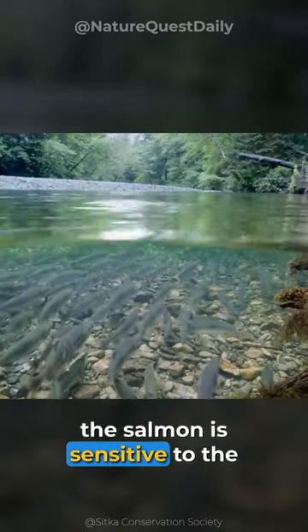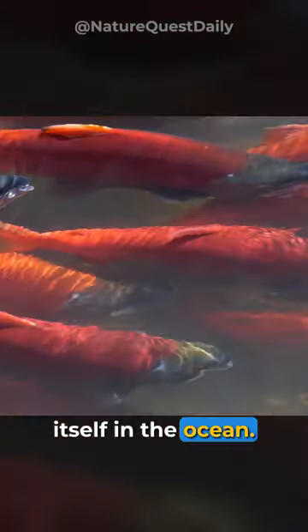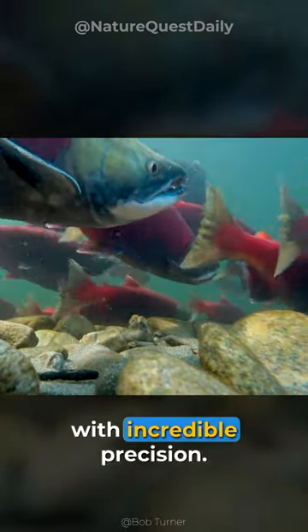Interestingly, the salmon is sensitive to the Earth's magnetic field, allowing it to orient itself in the ocean. Using magnetoreception, it makes this return journey with incredible precision.